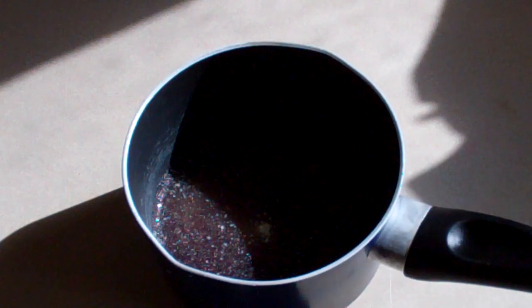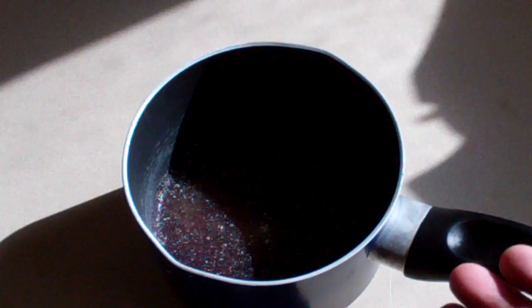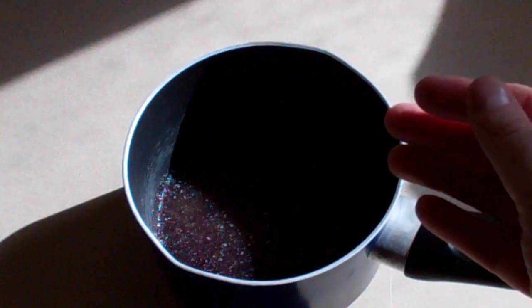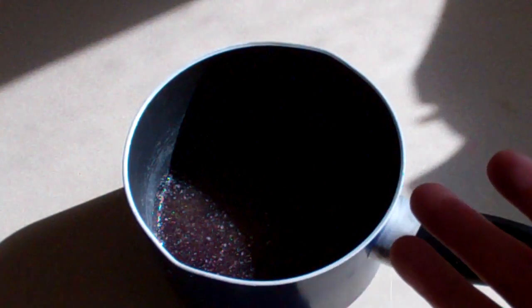Just let that sit for five minutes to glugify and absorb the water. Now the unflavoured gelatin I use is this kind. For those that don't know what unflavoured gelatin does, that's what makes Jell-O become gummy. So if you just use Jell-O, it'll be very wobbly and fall apart. You put the unflavoured gelatin in, it becomes gummy — you get the texture of a gummy bear.